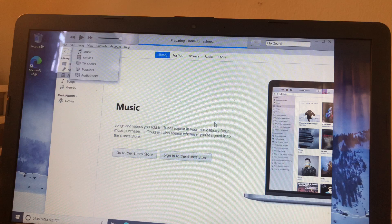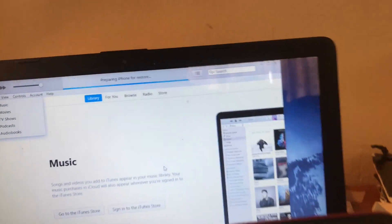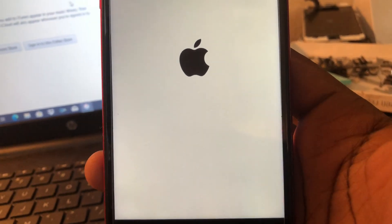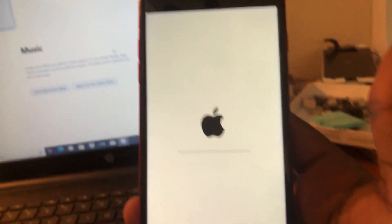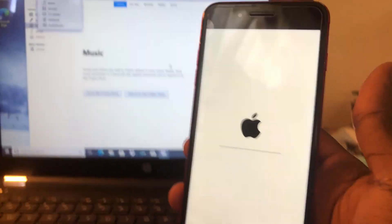Yes sir! That's not an iPhone for resetting. Do it again — come on. The progress bar is moving. Come on, come on, let's go. There it go. Yeah man, that's how you reset it — iPhone 7 Plus with iTunes. Voila.